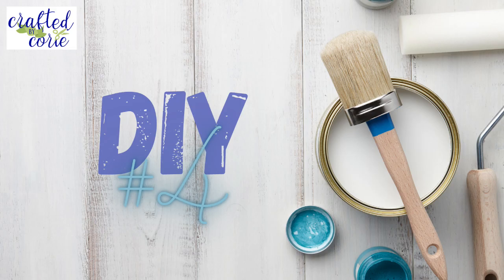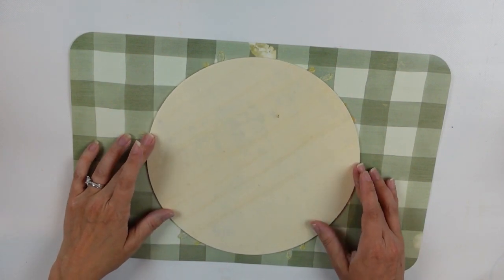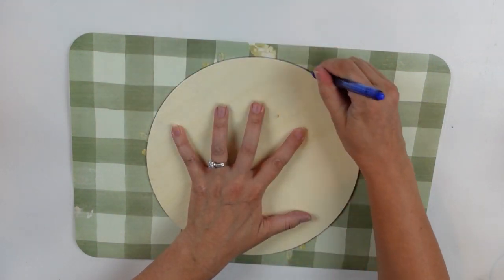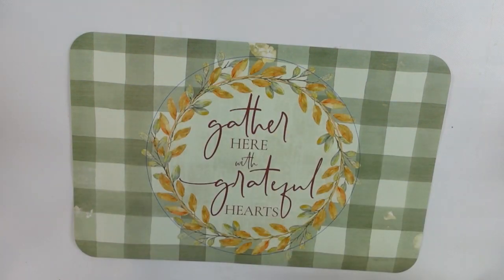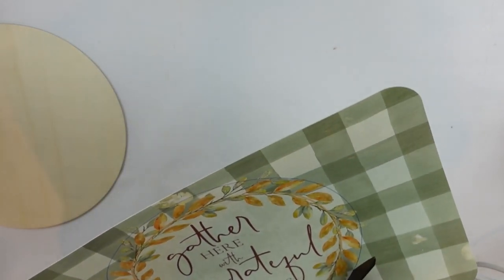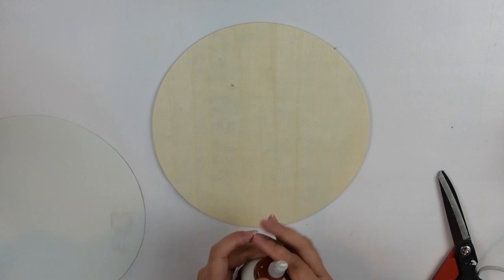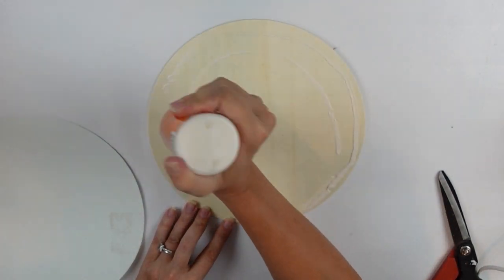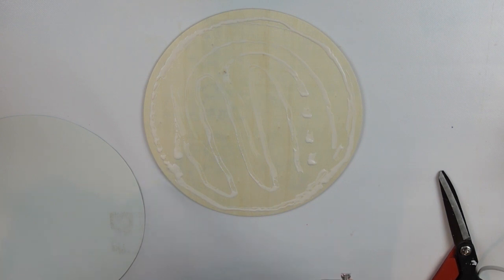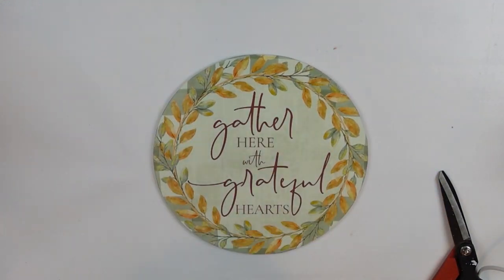DIY number four! I have another Dollar Tree placemat and a wood round from Hobby Lobby — it came in a pack of six for $7.99, which I thought was a great buy. I got it lined up and centered on my image, used a pen to trace it out, and now I'm just going to cut it out with scissors. Once I have that all cut out, I'm making sure it matches up before adhering it to my design with wood glue.